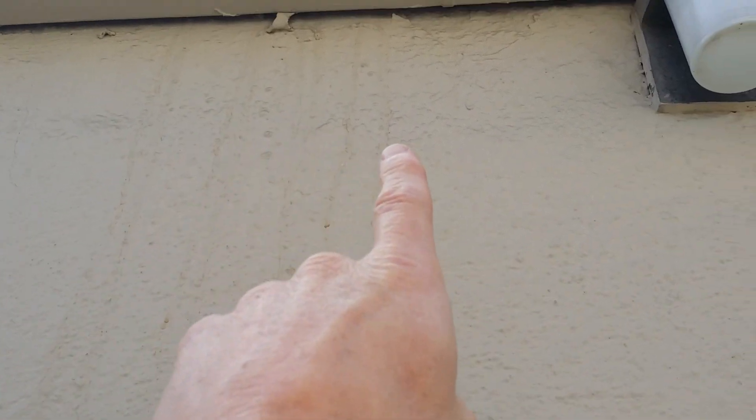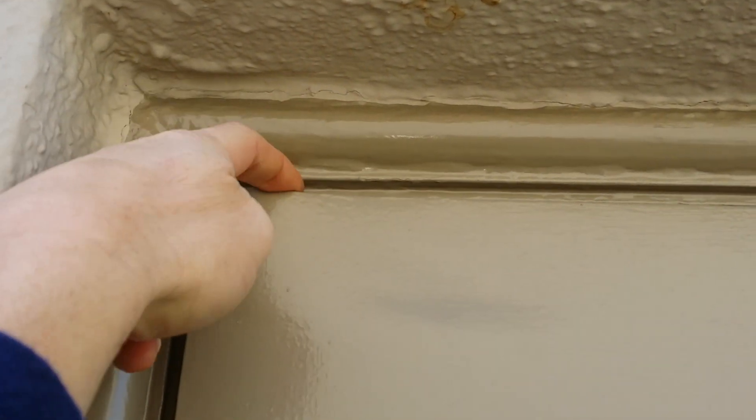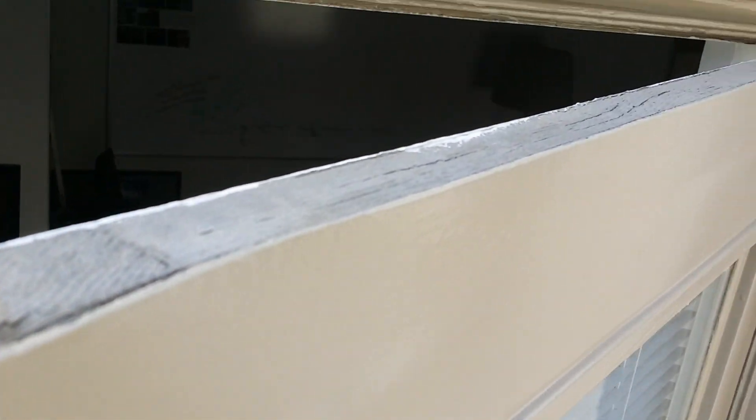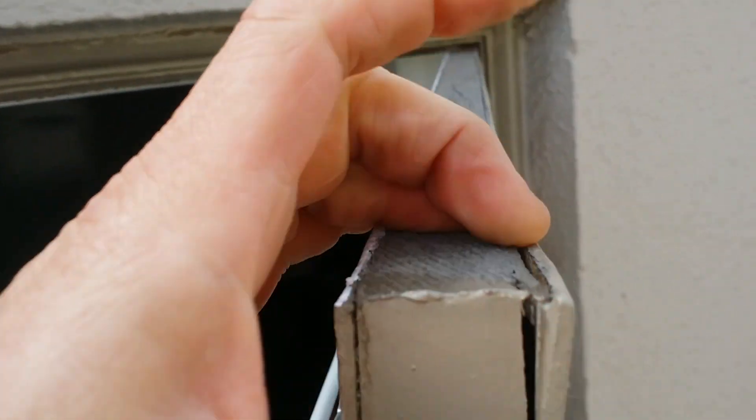See those stains up there — that gutter has been leaking. The water runs down here, curls under, and collects on the top of that door. The top of that door was probably not painted or not re-coated at some point, so it's been absorbing water and now the door is splitting apart.